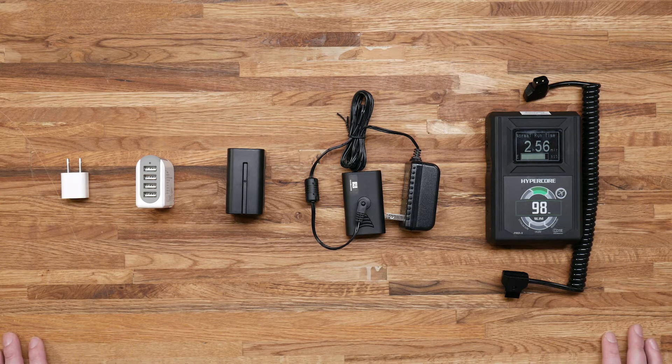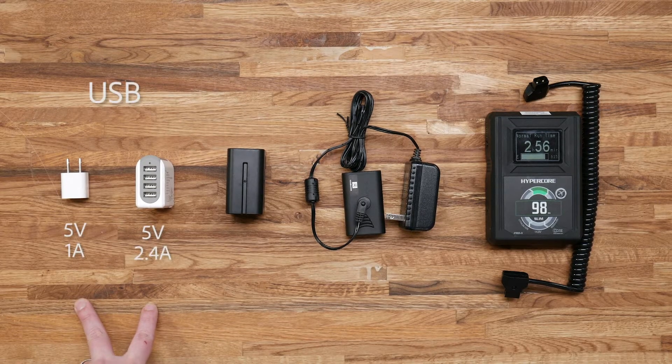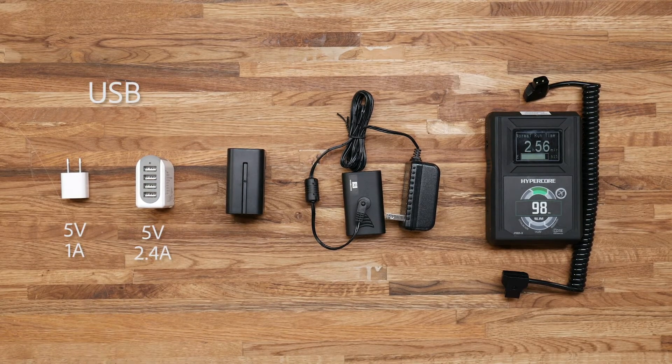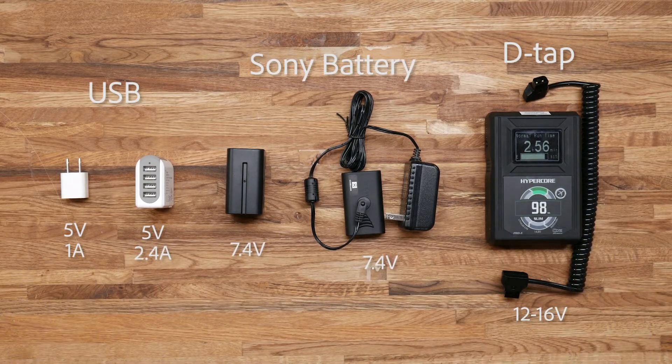To do this test, I've pulled together a whole bunch of different power sources that we're going to plug into the F7 and see what results we get. We have two USB adapters — both 5 volts but producing different amps — so we're going to see if that makes a difference. We also have a standard NPF style battery, an NPF dummy battery wall adapter, and a DTAP that's going to be coming off of this V-mount battery right here.